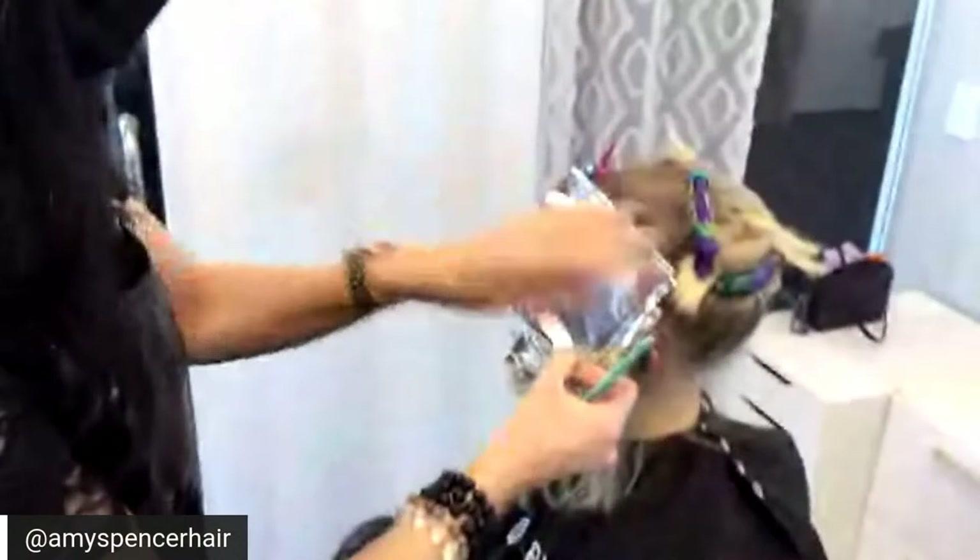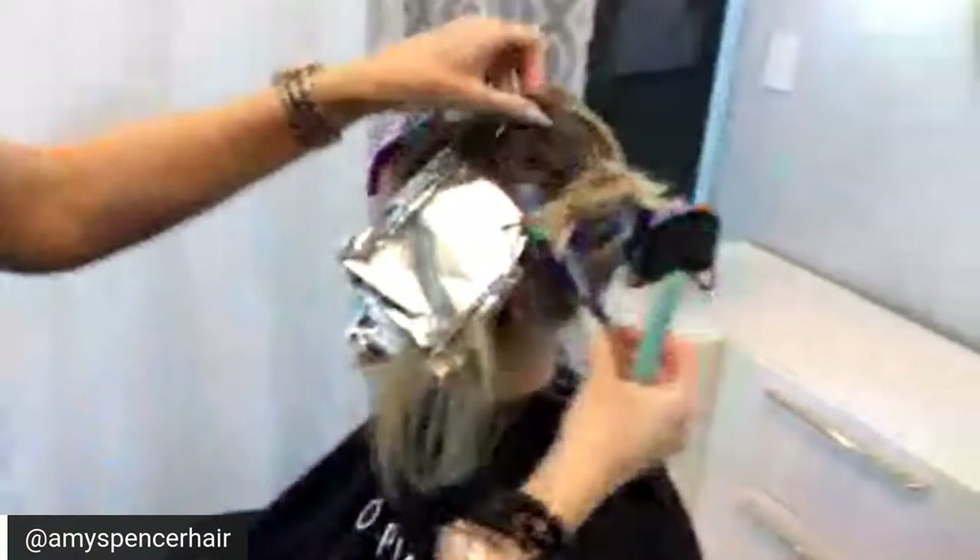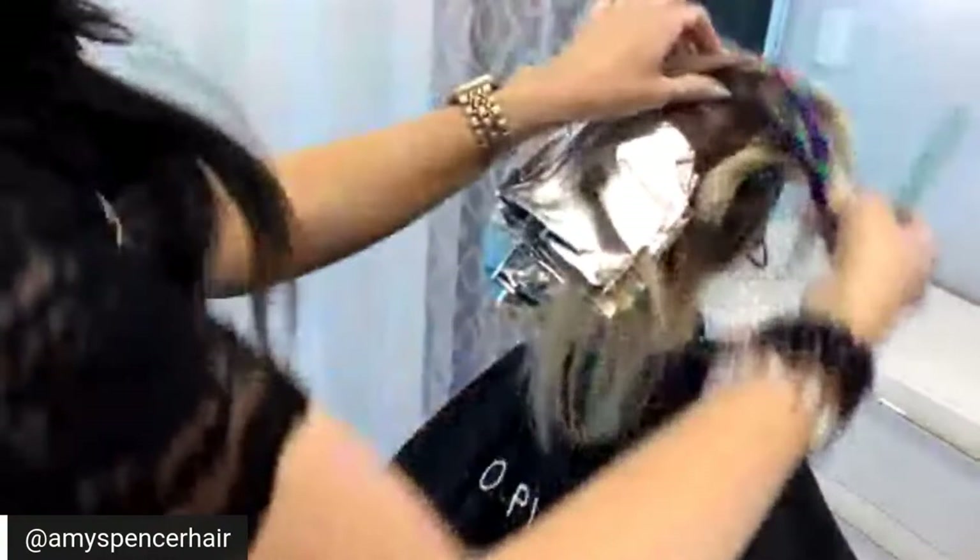She only comes every six months to see me because she lives so far away. We've got 14 minutes on the timer, so we're good. I'm going to show you guys how I determine my money piece as well.